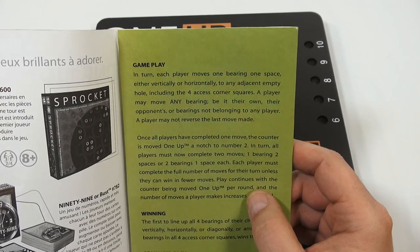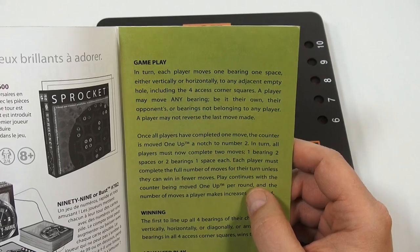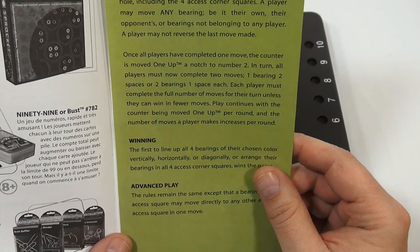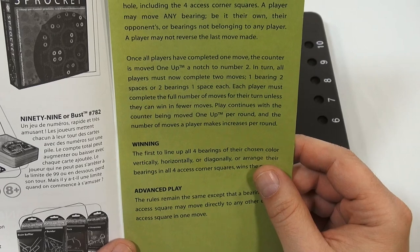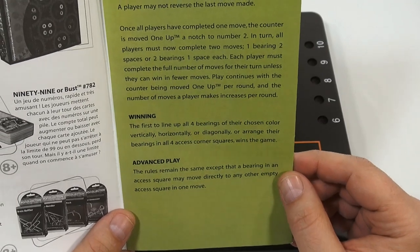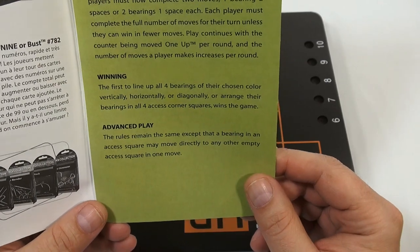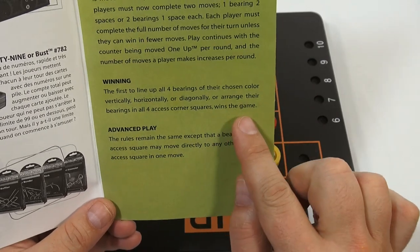Gameplay: in turn, each player moves one bearing one space, either vertically or horizontally, to any adjacent empty hole, including the four axis corner squares. A player may move any bearing — be it their own, their opponent's, or bearings not belonging to any player. A player may not reverse the last move made. Once players have completed one move, the counter is moved one up, a notch to number two. In turn, all players must now complete two moves: one bearing two spaces, or two bearings one space each. Each player must complete the full number of moves for their turn unless they can win in fewer moves. Play continues with the counter being moved one up per round. The first player to line up all four bearings of their chosen color vertically, horizontally, or diagonally, or arrange their bearings in all four axis corner squares, wins the game.